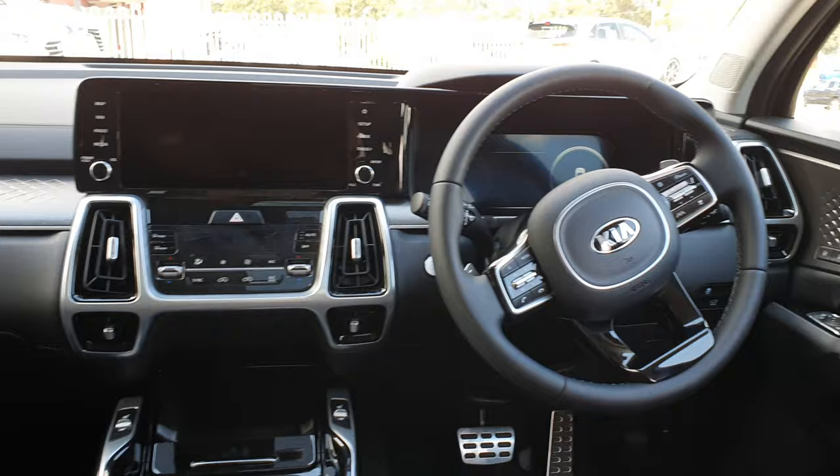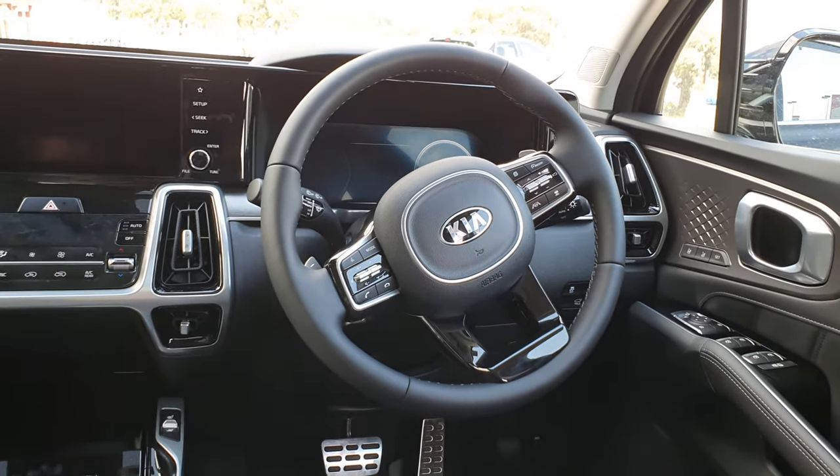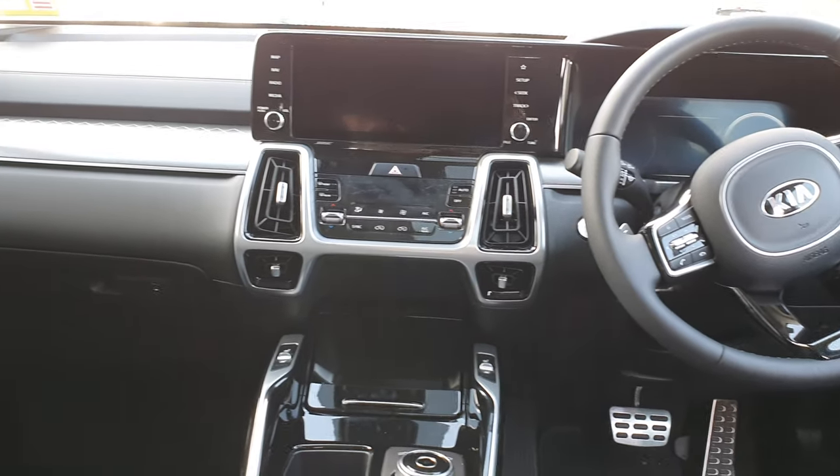I'm really impressed with the new Sorento. It actually looks so amazing — you just have to see it in person. I'm really, really impressed with this car.